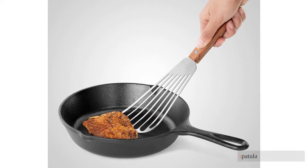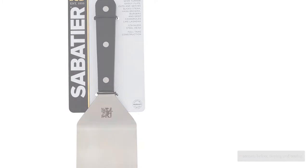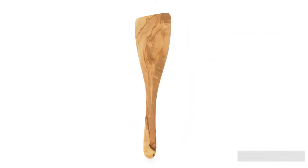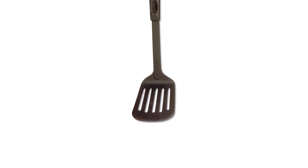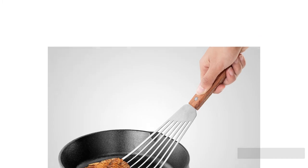Looking for the best spatula of 2021, we researched over 30 options in a range of styles and materials before buying and testing 11 models side by side. Our culinary experts and novices worked together to assess these products. We flipped dozens of eggs and pancakes, pounds of hamburgers, and scooped up a few batches of cookies off of hot baking sheets to see which turner handles the most and feels the best in our kitchens and in our hands.